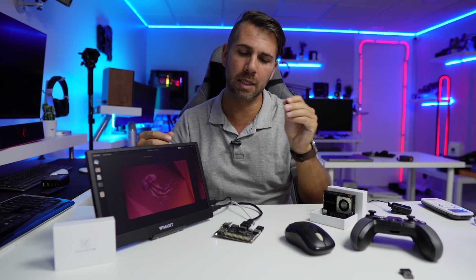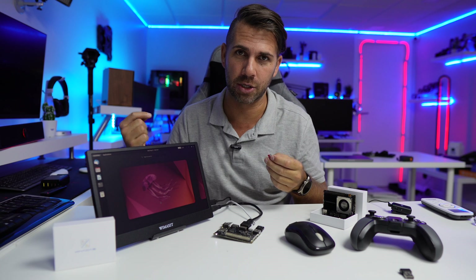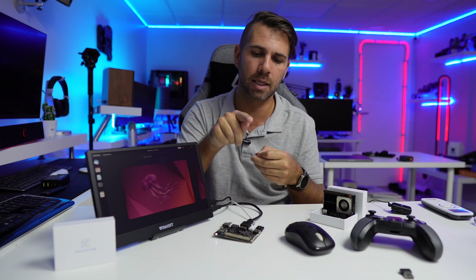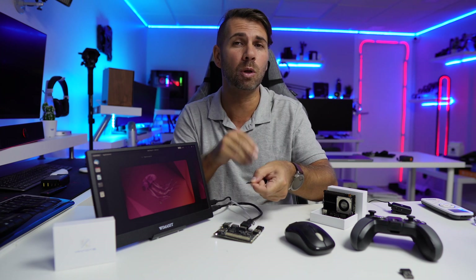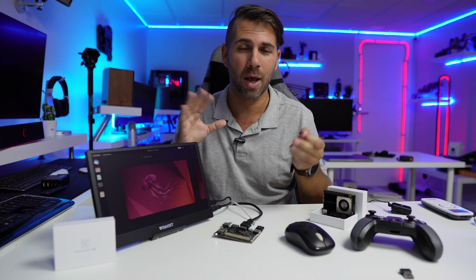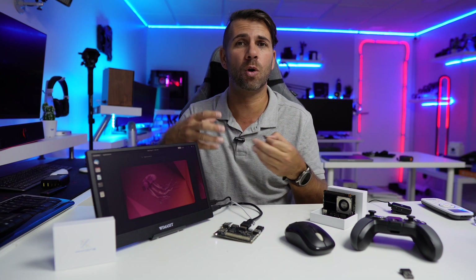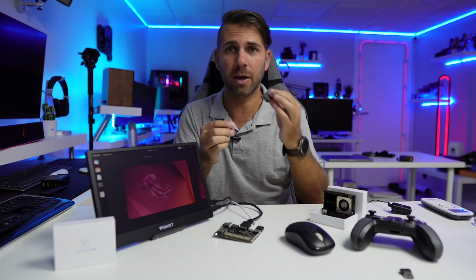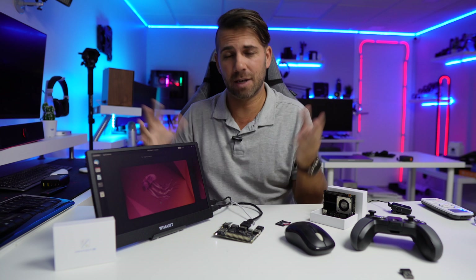One important thing to mention about how simple this mini computer is to use: the boot priority is microSD first, then internal storage. So if I install Android on a microSD card, inserting it will boot Android. If I install Linux on internal storage, removing the SD card boots Linux. This gives me a dual operating system setup I can switch between very quickly, and if I want different Android versions I just swap microSD cards.